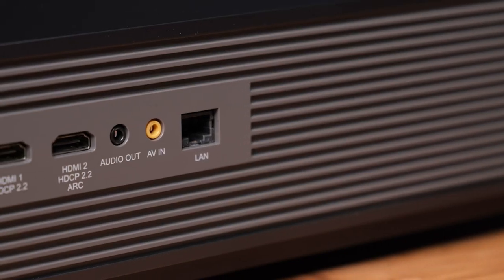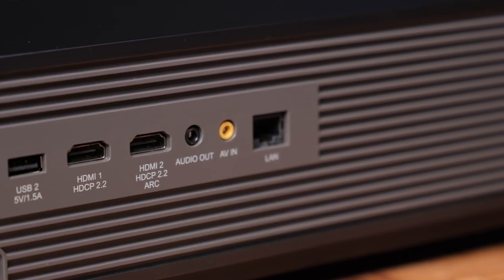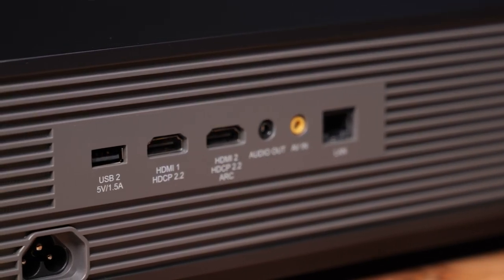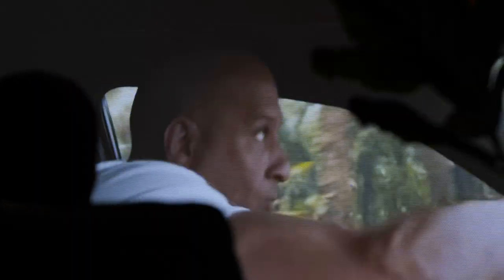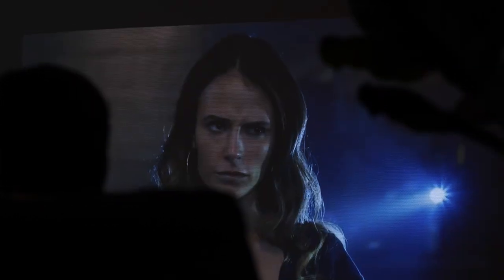The projector has all the ports you may need to utilize it in different ways, and I really like the simplistic and sharp design. Once you set it up, you can look forward to the 4K UHD resolution experience without having to put the projector in the middle of the room and listen to the loud sounds it makes while working.